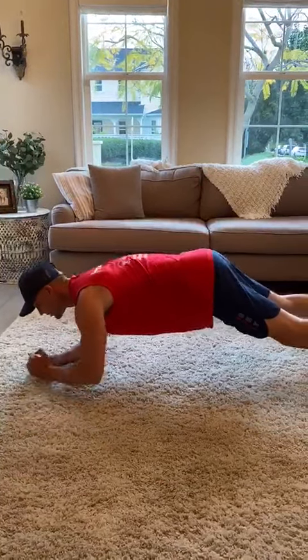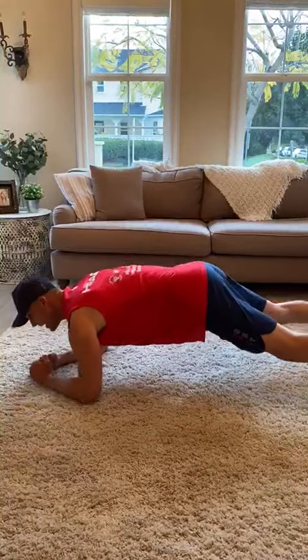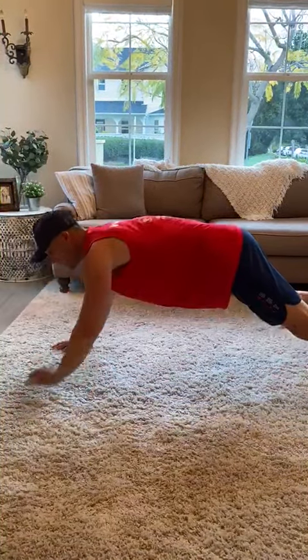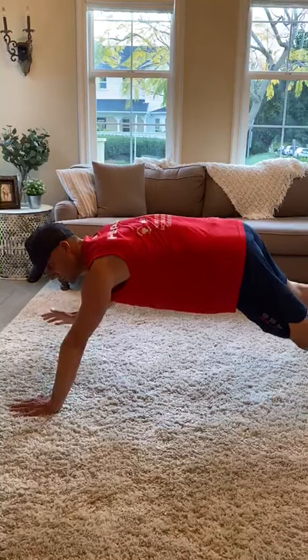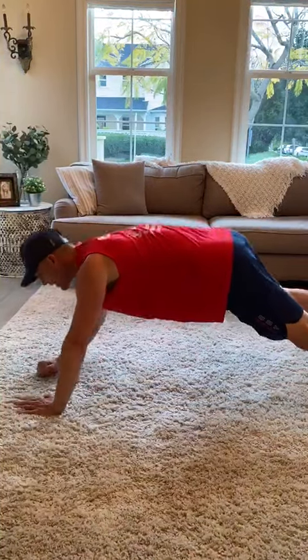I like to do about 10 in a row. After I finish my 10, I'll switch — I was leading with my right, now I'm leading with my left. Down and back up with the left.